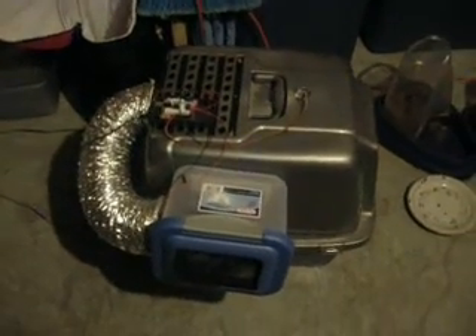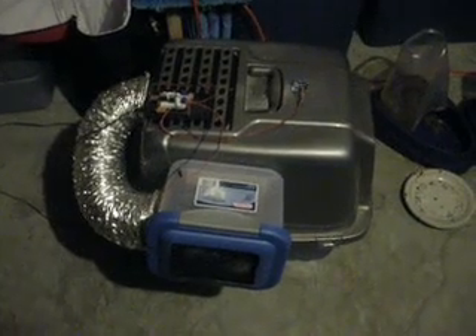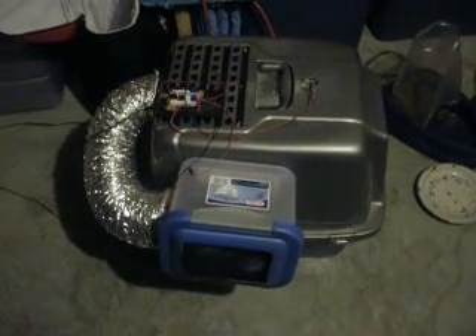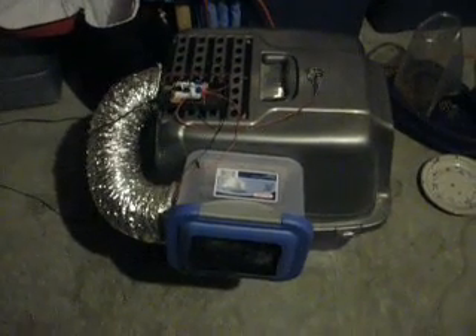Here is my Arduino-controlled litter box. The problem we were having was the cats were going to the bathroom and stinking up the entire basement. My solution was to use Arduino, and I created a little filter box here, which is basically a charcoal filter with some baking soda on the inside.